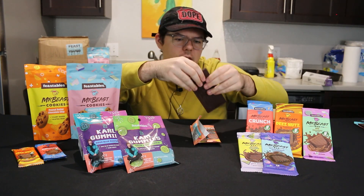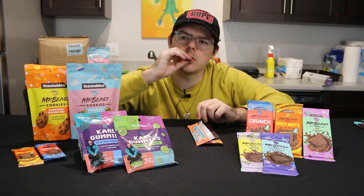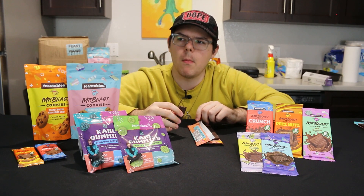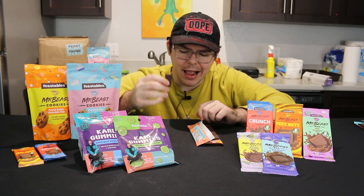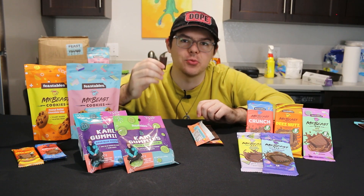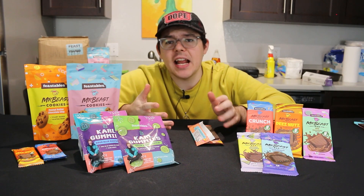We're just going to bite into this share portion here. Yeah, I like this one a lot more. The salt goes really well with the dark chocolatey-ness. I'd probably give this one an eight out of ten honestly.